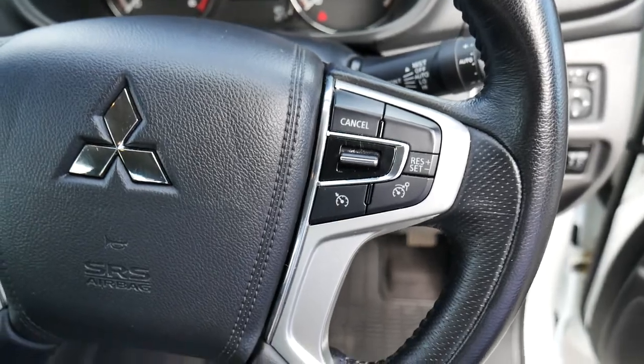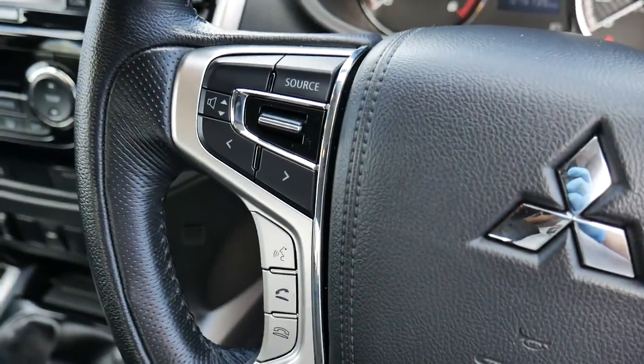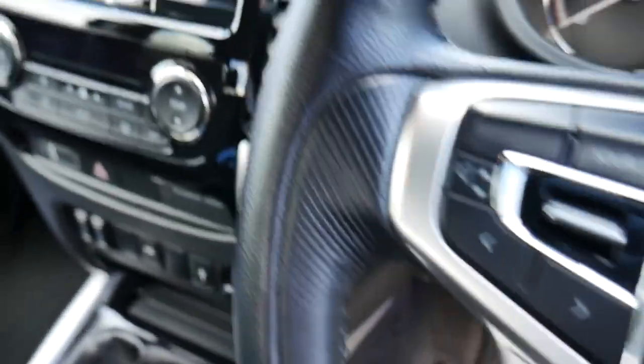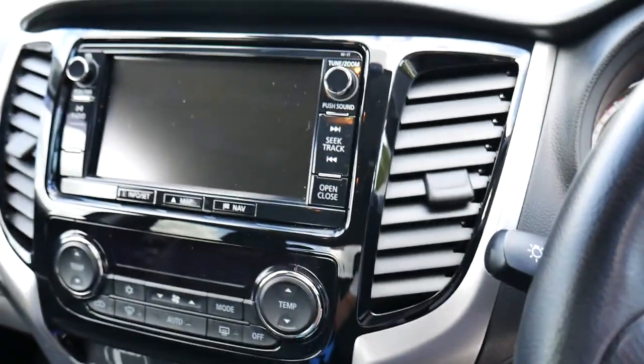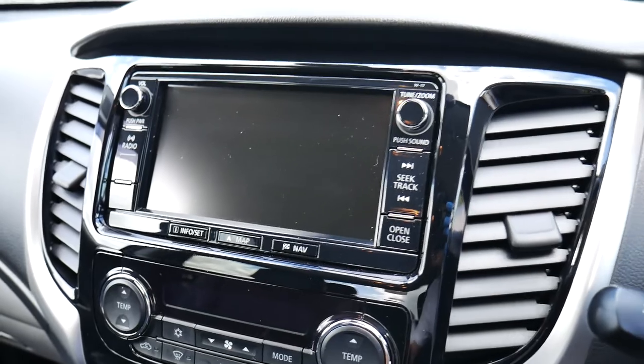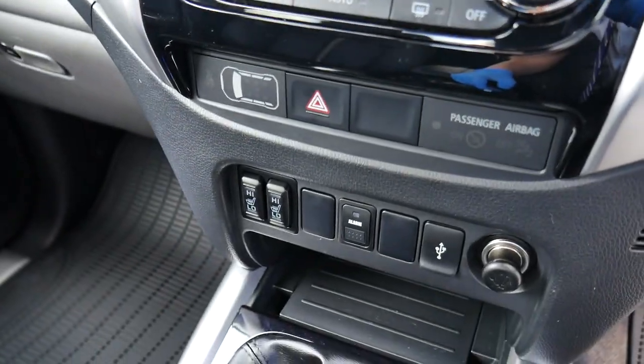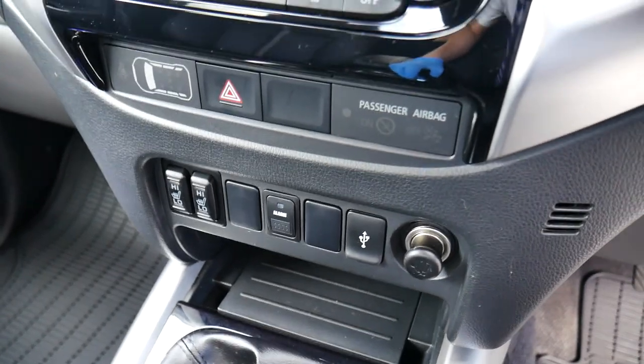On the steering wheel we've got cruise control on the right, volume controls on the left with Bluetooth options just below that. Then you've got your radio and sat nav in the multimedia centre in the middle, aircon controls below that, front heated seats, and your power outlet there.